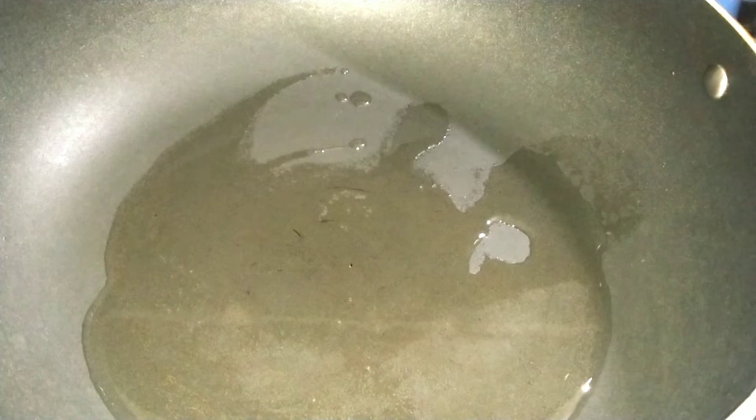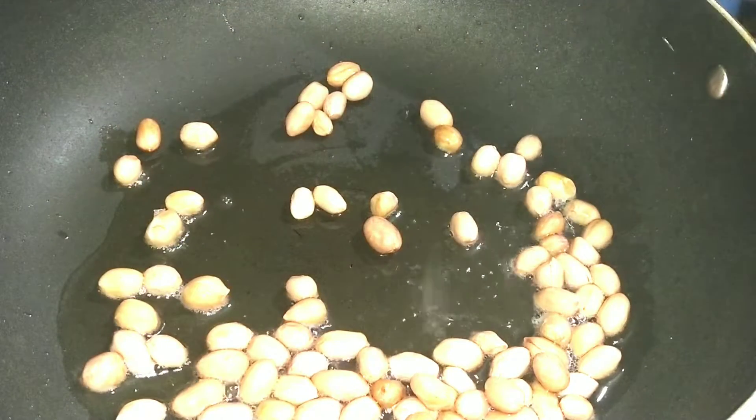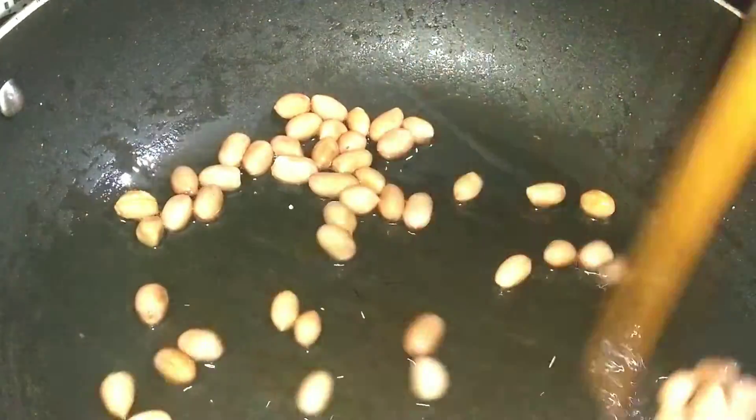First, I am going to heat a pan. I am going to add 2 spoons of oil. I am going to add 1 cup of onion — I am going to add 1 medium-sized onion.